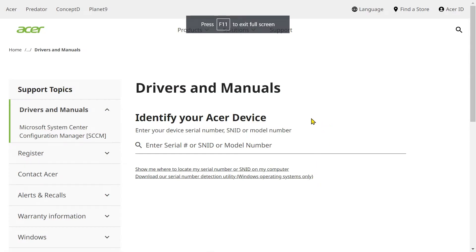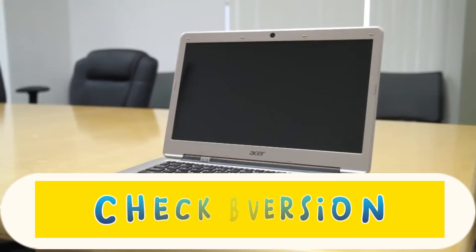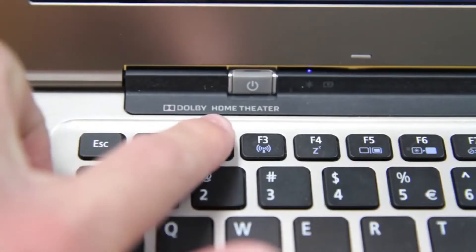First things first. Before you download the firmware to update the BIOS, first check the version of the BIOS. To get into the BIOS, make sure that your computer is powered completely off. Now power it on, and as soon as you see the very first Acer logo come up on the screen, tap F2.